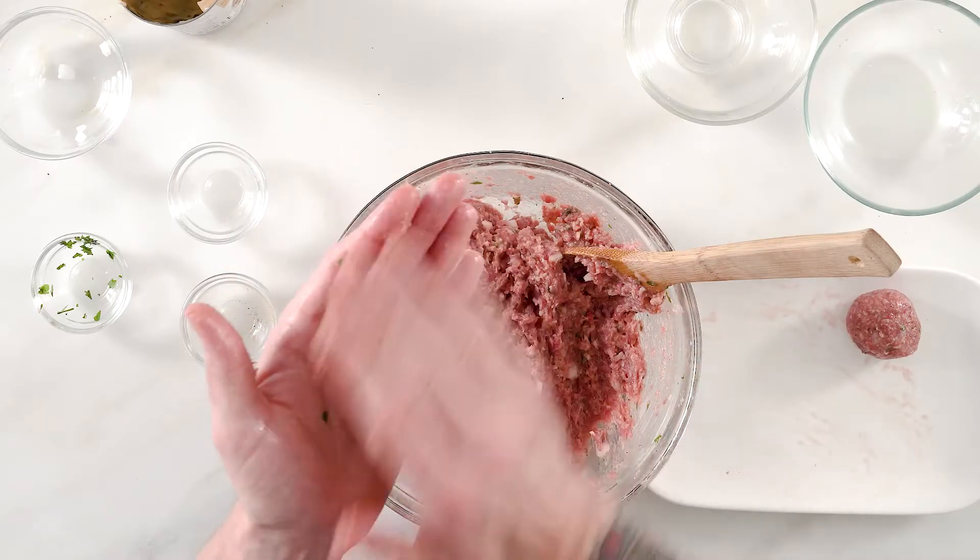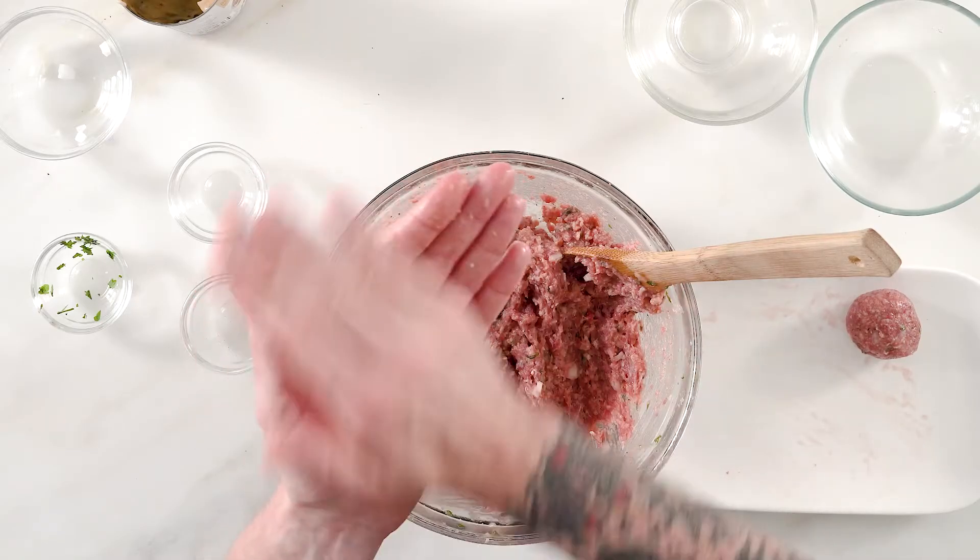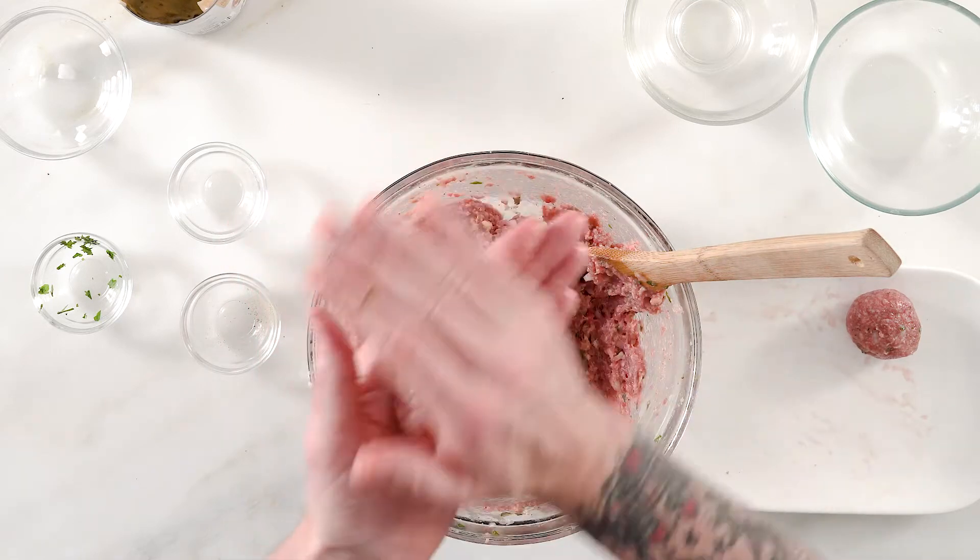You want to roll the meatballs around in your palm a little bit like that. That way you don't get any cracks in the actual meatball. Now that our meatballs are formed, we're gonna get them in the oven.